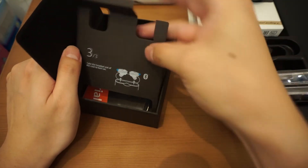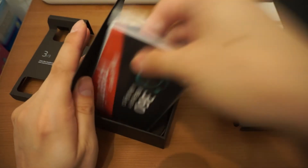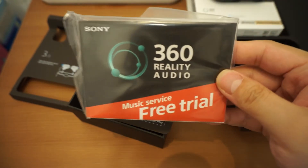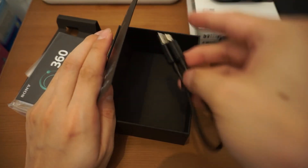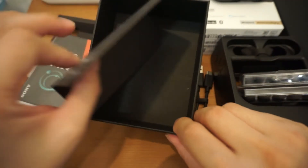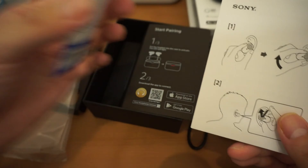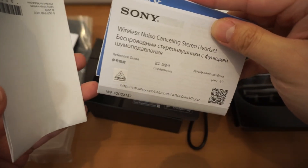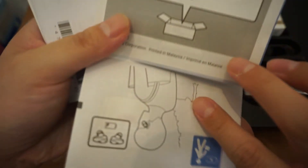I'll look further into the box and see what we have. Here's a 360 Audio music service free trial card, and a charging cable. There's an instruction for Google Assistant, an instruction on how to wear it, a reference guide, and another instruction manual.